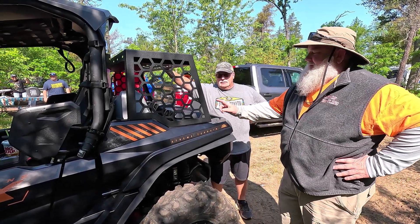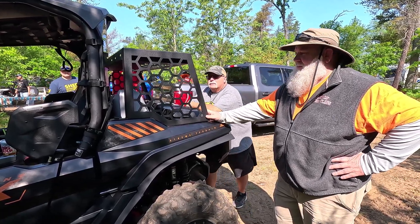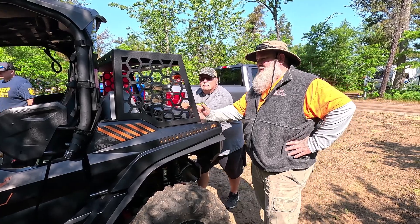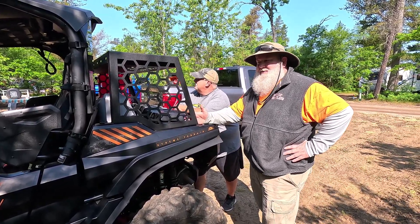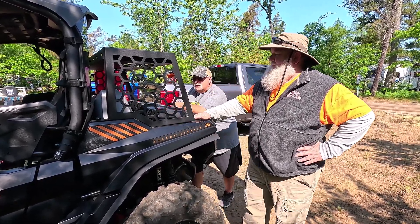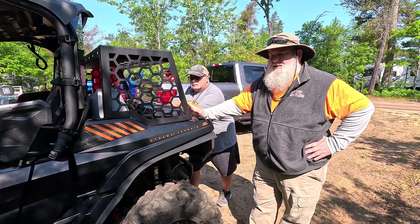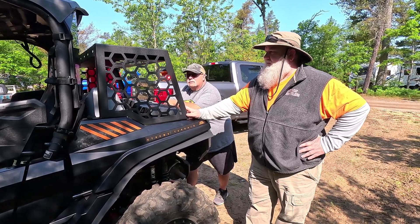I checked everything I could online to try to find racks for our R maxes. Yamaha has one for about $900 but it's too short to put stuff behind the box. There was another company - I won't mention the name - but they were like $1,400 for basically something like this.